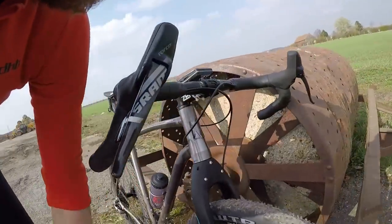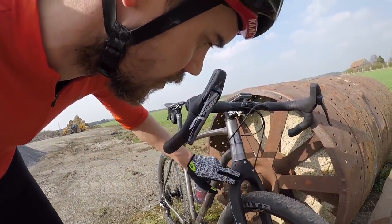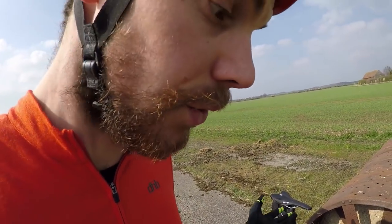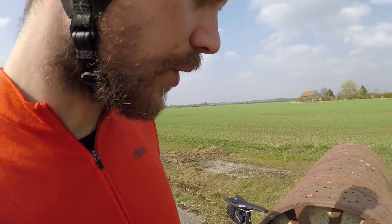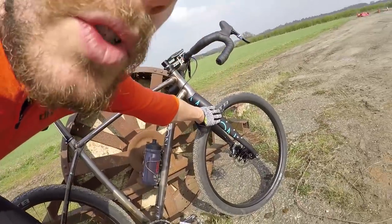The custom fork has extra mounting points — you can get specific racks that Mason make — and loads of bottom mounts on the side, so you can carry loads of stuff or none at all if you want. For Tour Divide I'll probably run a full-size frame pack, water on the fork leg, and then a small saddle pack.